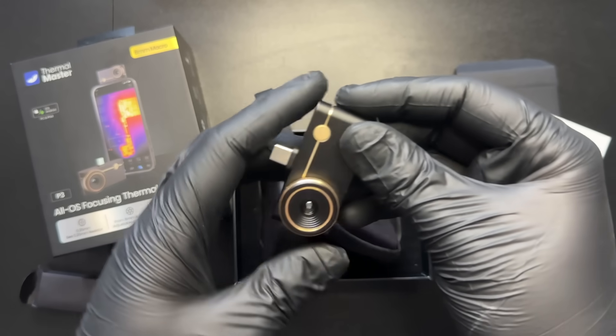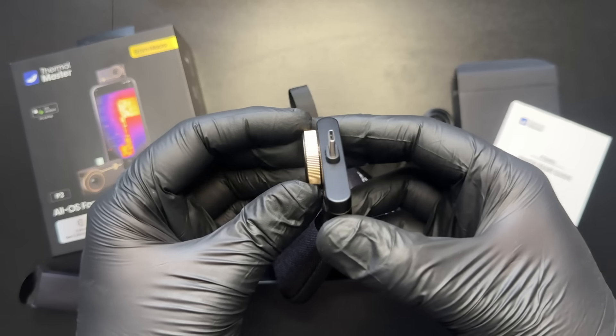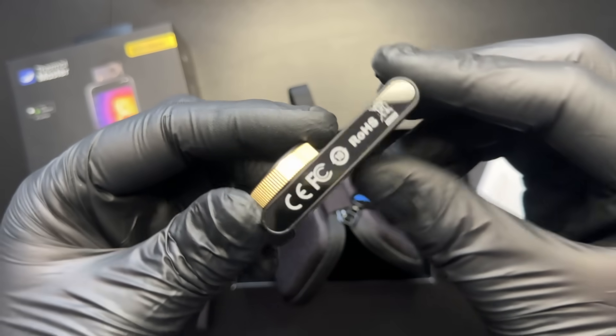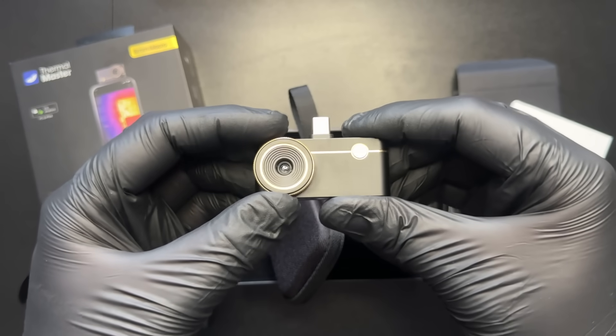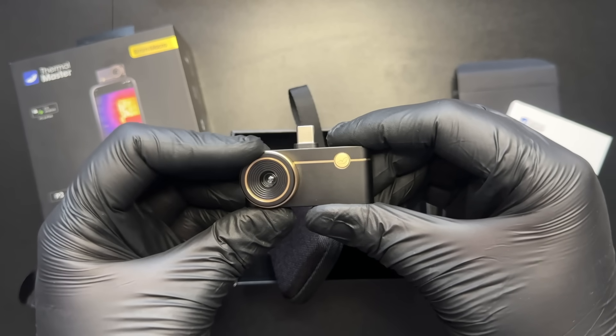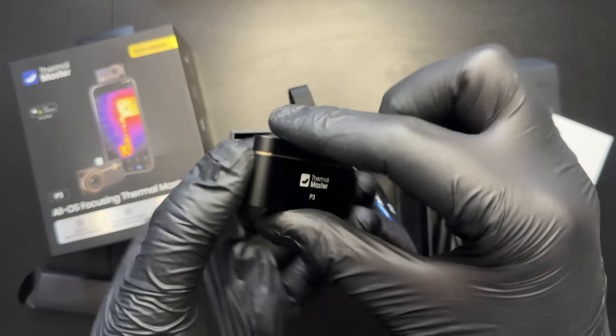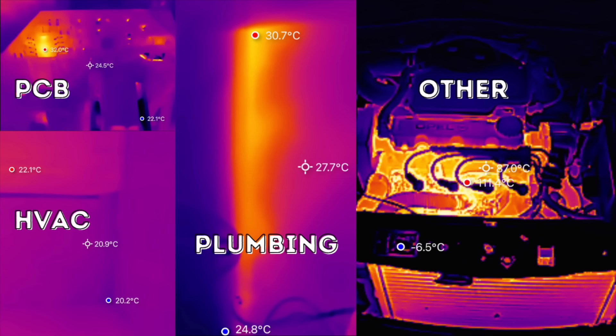The build quality of the camera is honestly astonishing. The metal body and the small design details — everything about it just feels premium. Even the focusing action feels unbelievably smooth for such a small camera and lens. It's actually hard to appreciate how well built this thing is just through the screen, because once you hold it you immediately realize it's genuinely a premium product. You get a wide range of colour palettes to choose from, everything from lava red to rainbow. The camera is super useful for things like plumbing work and HVAC, and thanks to its adjustable lens, it's also perfect for PCB inspections — which just so happens to be the main focus of this video.